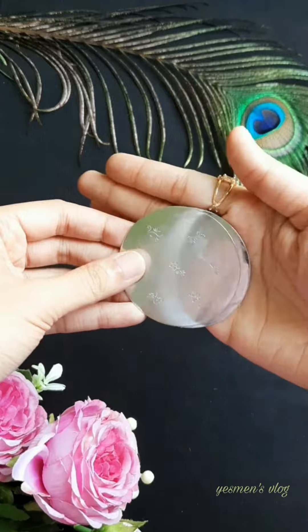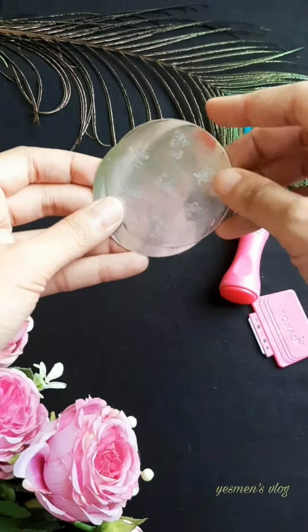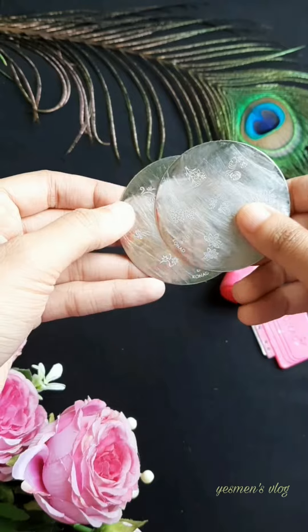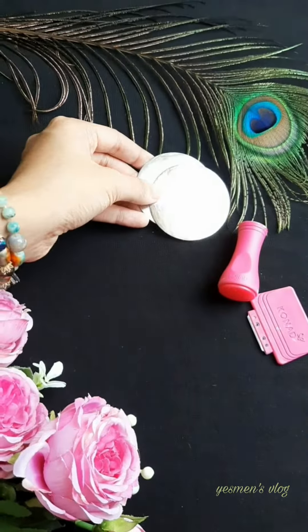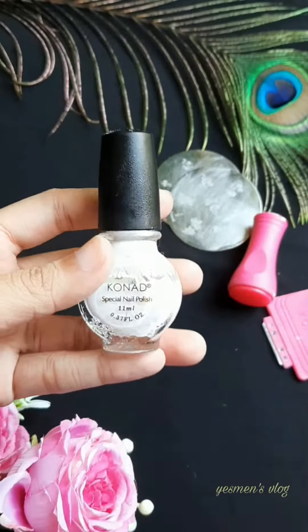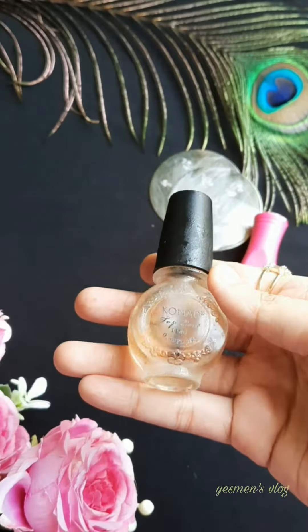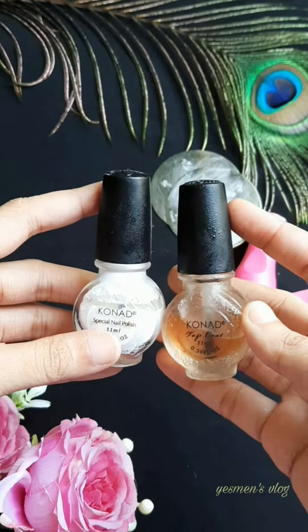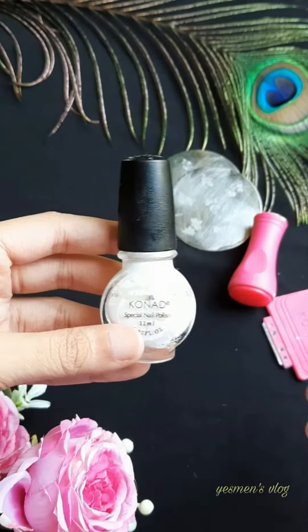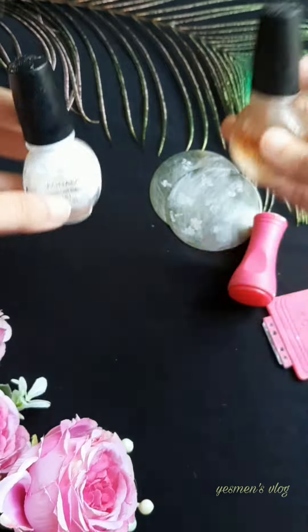This is a simple design, and this one is a unique design. This is a special nail polish — the white one. The second one is water based nail polish. This is a special nail polish.